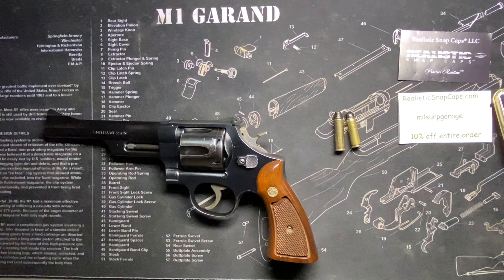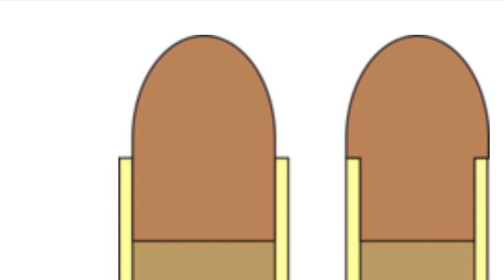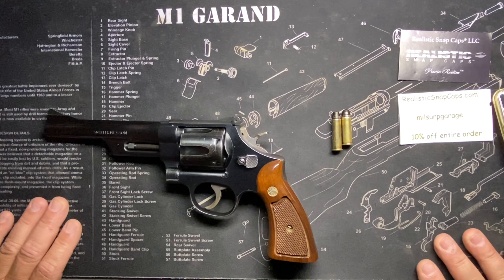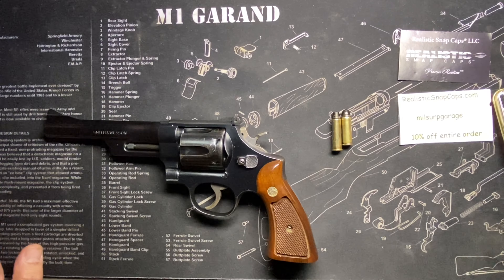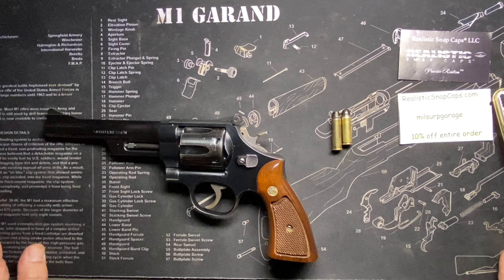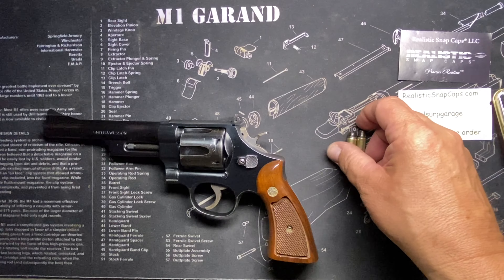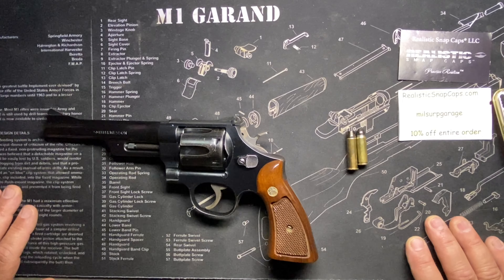When they moved to modern .38s without heeled bullets, the actual diameter became 0.357. But they couldn't rename it from .38 to .357 because people would think it was a totally different kind of ammo. So they kept calling it .38 — and when the Magnum came along, they just went with what the bullet actually measured: .357. If you look in reloading data, .38 bullets and .357 Magnum bullets are all the same 0.357 diameter.